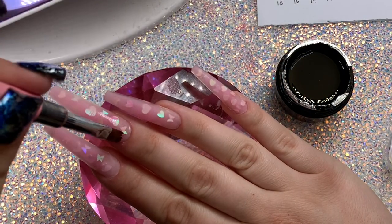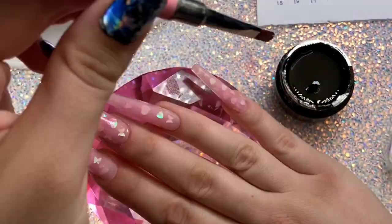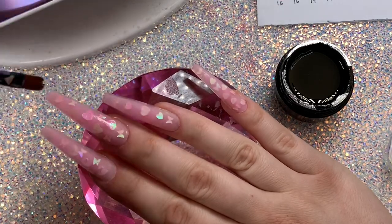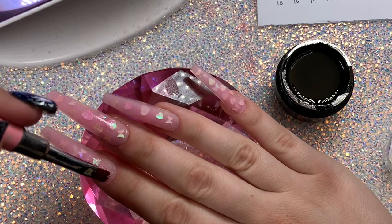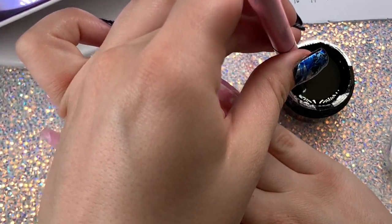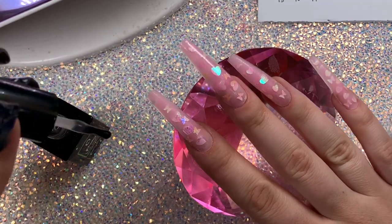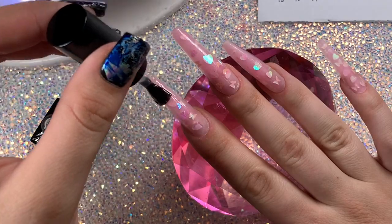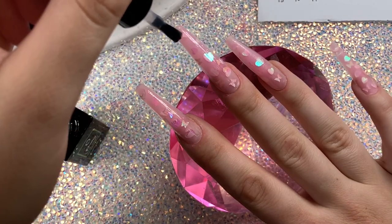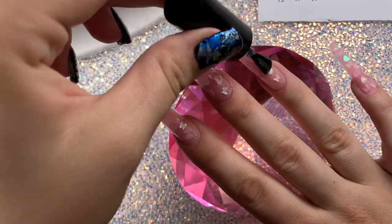After buffing, I'm taking rhinestone glue and applying it first, and then without curing that, I'm going on top with the matte top coat — I thought matte would be so cute and I'm not doing a base coat since it's matte. Then without curing that either, I apply my rhinestones. Once all the rhinestones are set in place, then you cure it. I had so much fun with these nails — so easy and simple.